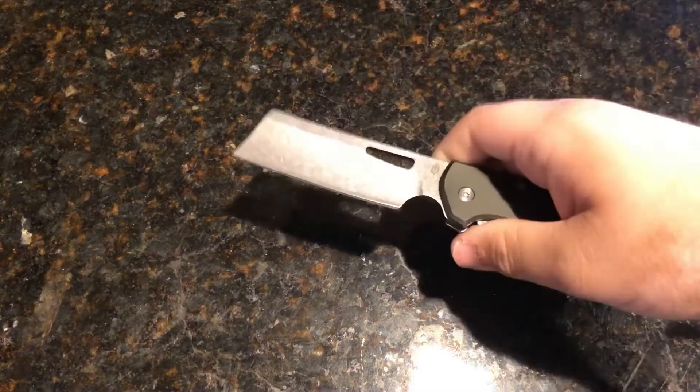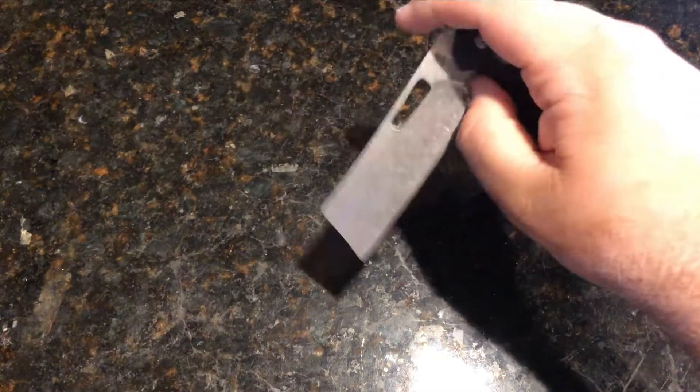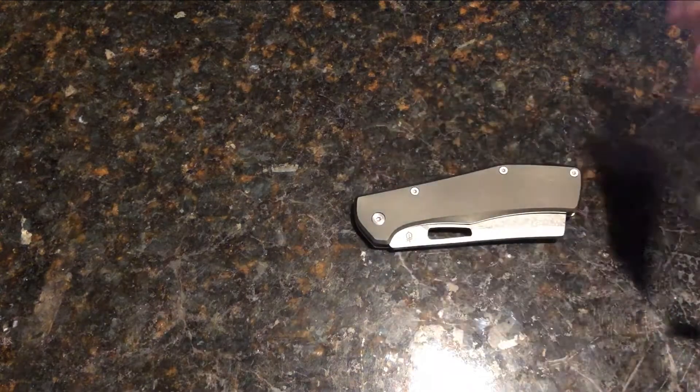Hey guys, welcome back to my channel. Today we're going to be looking over the Gerber Flat Iron pocket knife, so stay tuned.